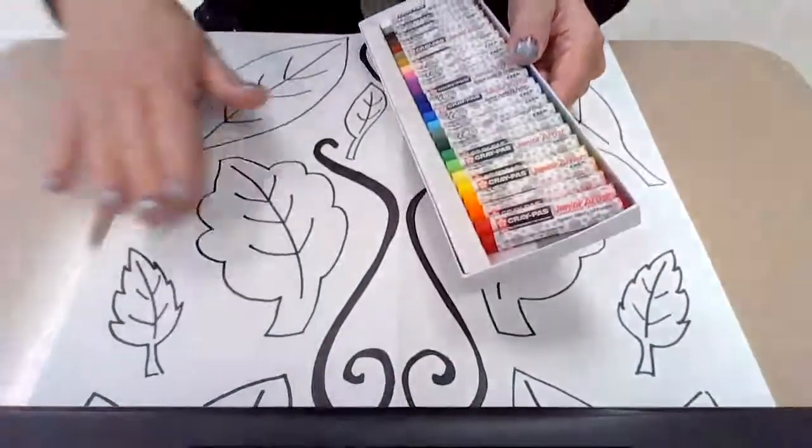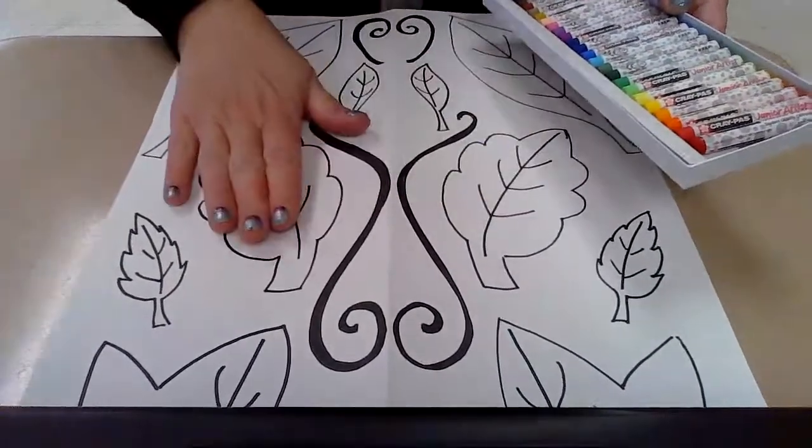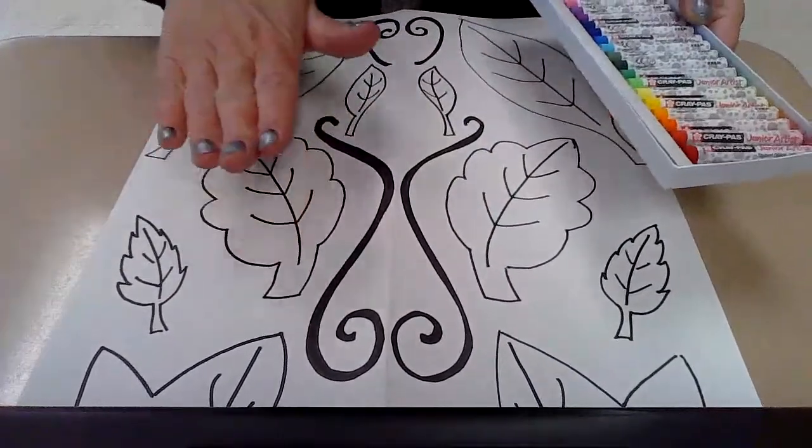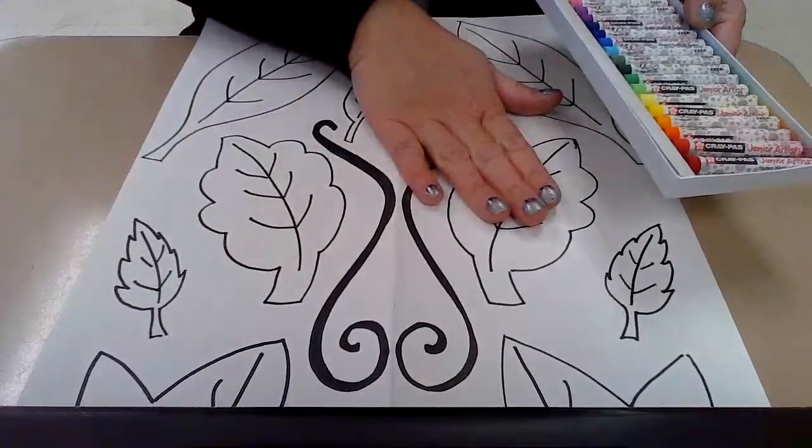Crayons will work just fine. I like oil pastels personally, so I'm going to use oil pastels for this. And I'm going to show you a couple different ways that you can go about putting the colors onto your leaves. Whatever you decide, I do want you to remember that this is a symmetrical design. So if you use three colors here in one way, you need to do the same thing on the other side.